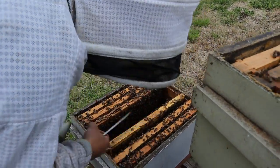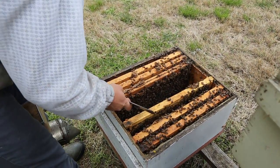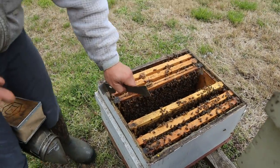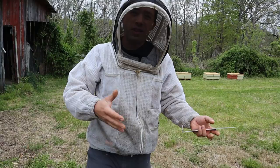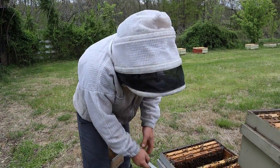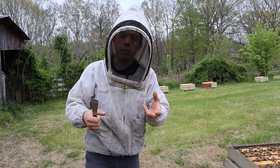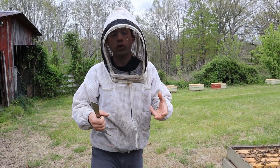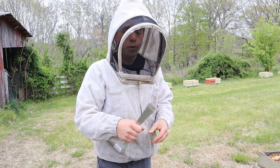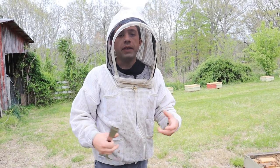I'm going to peek in just a little bit more, though there's really no reason to go all the way through. A lot of times you can just crack that bottom box, tip it up, look down below and see if they're trying to raise swarm cells. If they are, then you inspect fully like this. If not, drop it down, put everything back, and move on to the next colony.